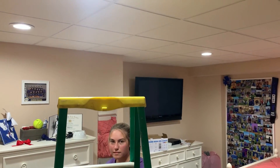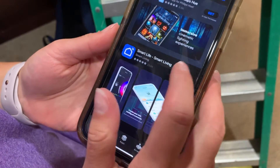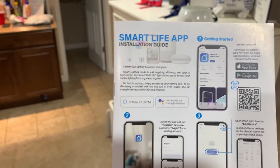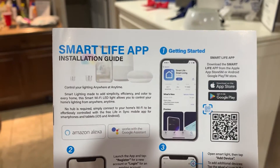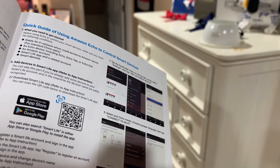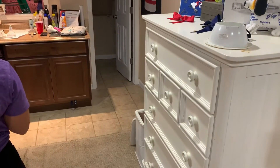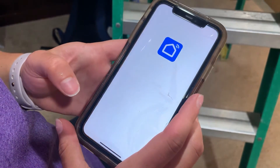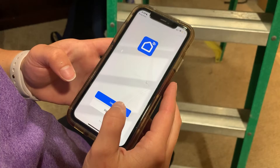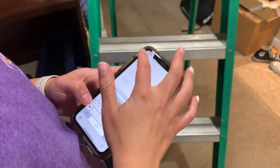The app you're going to look for is the Smart Life app. Like I stated earlier, there is a manual — it gives you all the directions on how to pair these with your home network. I'm not going to bore you to death here, but it gives you all the directions you need to get this installed properly. We'll go through that process on the phone and bring it back to show you what these lights look like. We'll set up an account off camera.